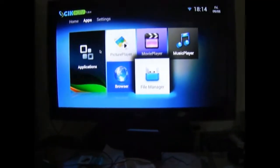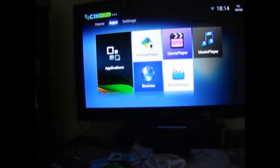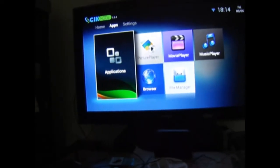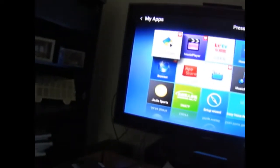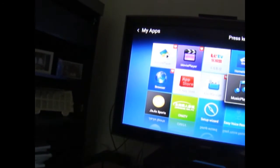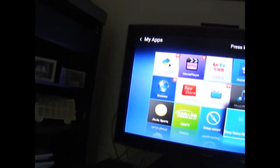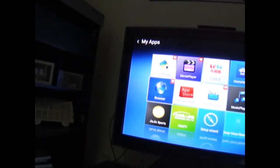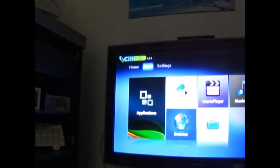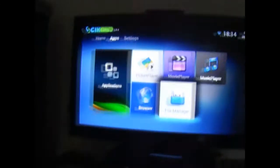I installed ES File Explorer, which basically looks through all the files on any Android device. The CNA TV is basically an Android app, so if I can somehow rip that, I can stream on any Android device, which would be extremely useful. But it's not there — I have it on my USB, so I'll just install it again.